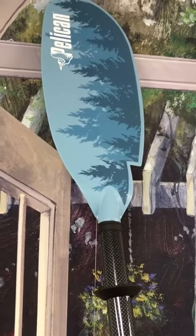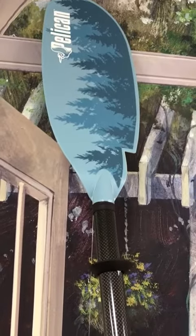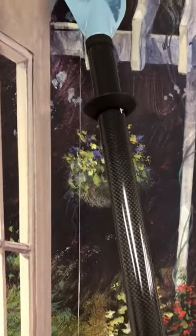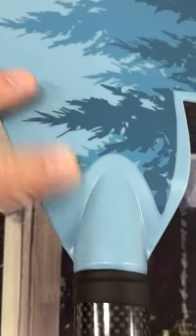I'm very impressed with this paddle board or kayak paddle. I use them for both and I have a pretty good experience with paddles.